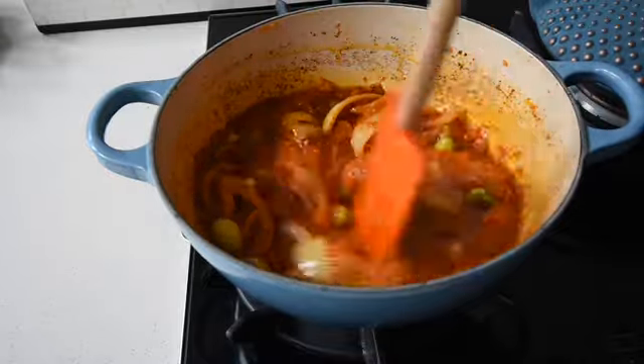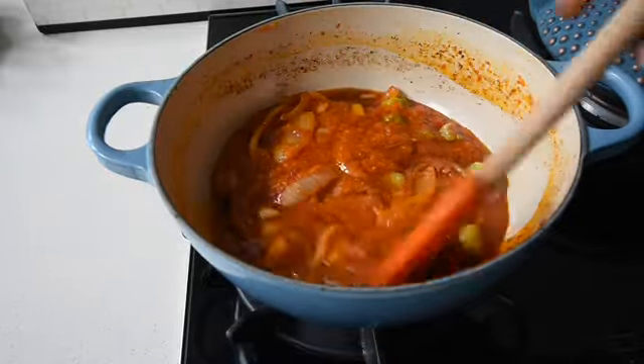Now I'm going to add my tomato mixture — or passata, may I say — and look how beautiful and thick this is. I'm just going to cook this gently.